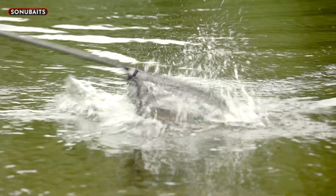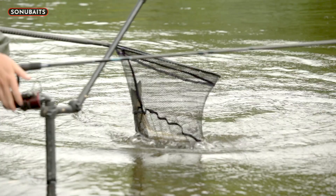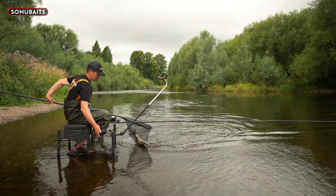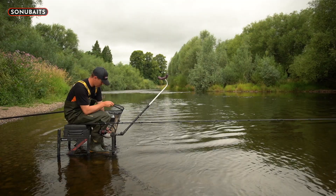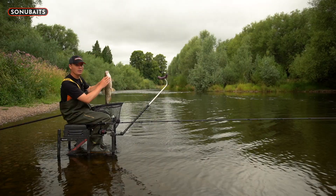Lovely summer fish, a pellet just on the outside of its mouth, possibly even a bit bigger - maybe four pounds. There we are, a lovely big summer Wye chub. Tune in to see how we get on.